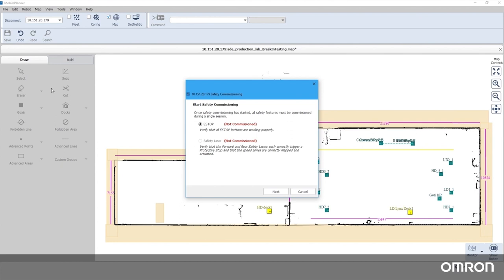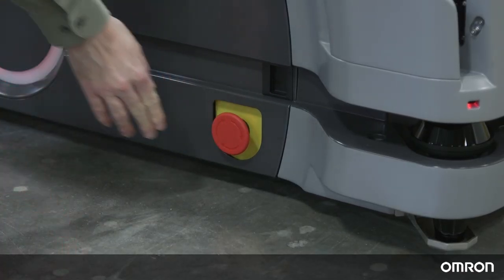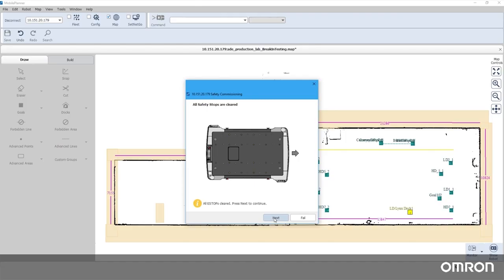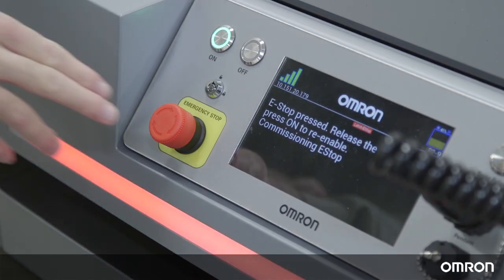There are two parts: e-stop commissioning and safety laser commissioning. Follow the instructions given by Mobile Planner to trigger each emergency stop input one by one to verify that each is functional. This will include each of the four e-stop buttons on the sides of the HD, on the pendant, and on the user interface.